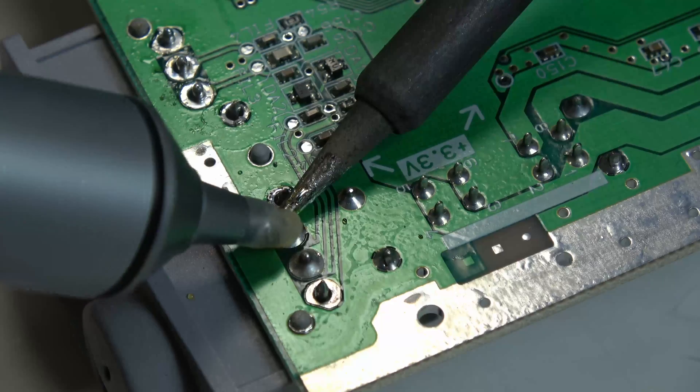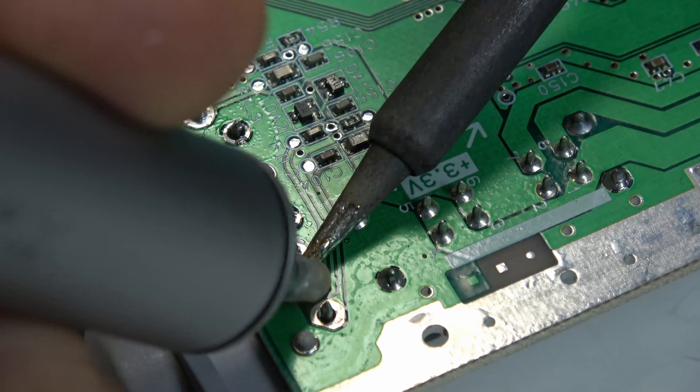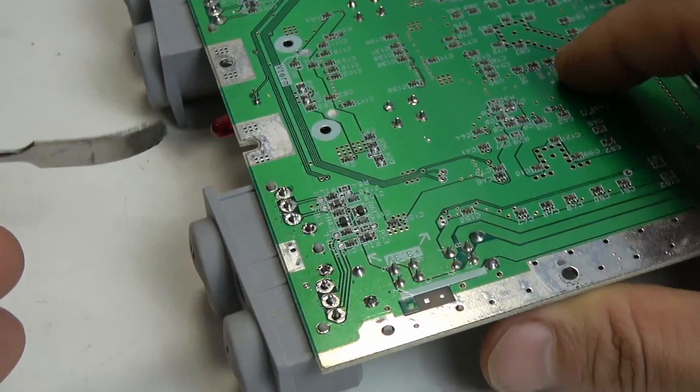The Engineer SS-02 solder sucker from Japan is just so much easier, and I highly recommend it. It's relatively more expensive, but if you're going to be doing a lot of desoldering it's totally worth it, even though it does have a somewhat limited shelf life.